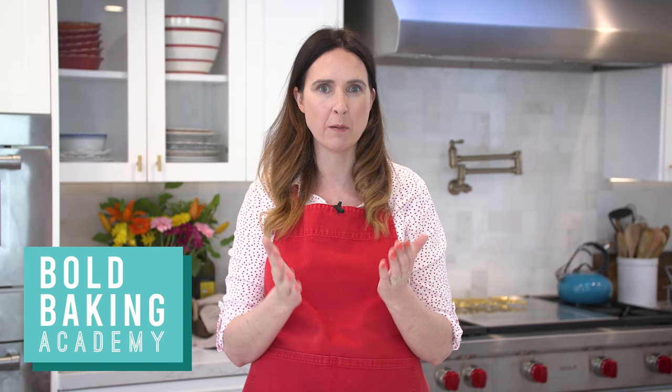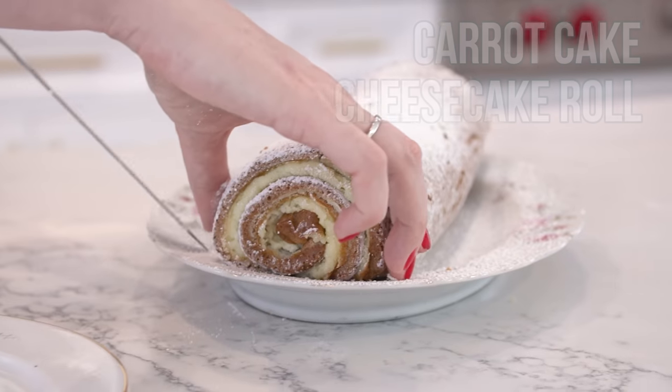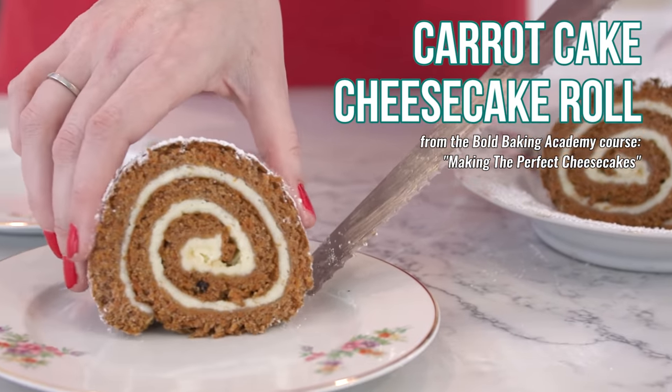Hi Bold Bakers, we've been really busy here at Bigger Bolder Baking. Since November we launched the Bold Baking Academy, which I am so proud of and a lot of you are members of. For those of you who are not, I wanted to give you an exclusive look into one of the classes. I'm going to share with you a video for Carrot Cake Cheesecake Roll, which is from the Mastering Cheesecakes course.